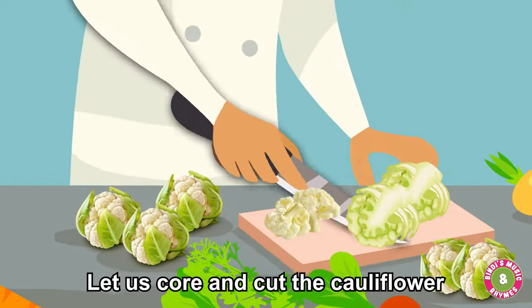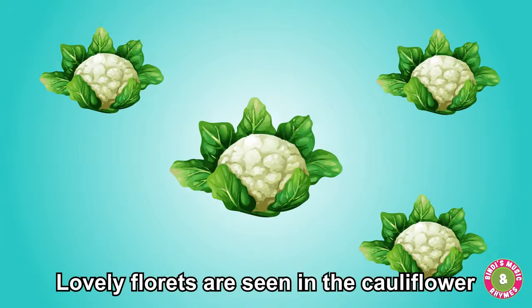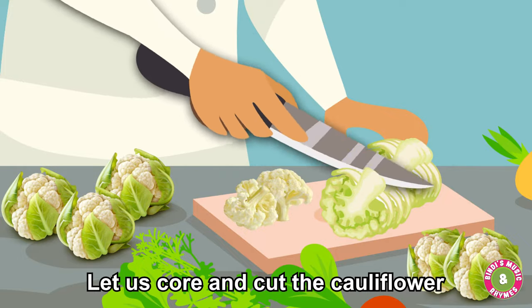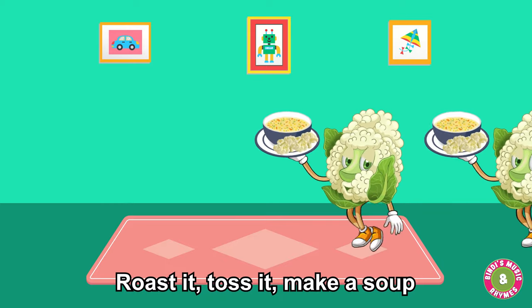Let us pour and cut the cauliflower. Lovely florets are seen in the cauliflower. Let us pour and cut the cauliflower — roast it, toss it, make a soup.